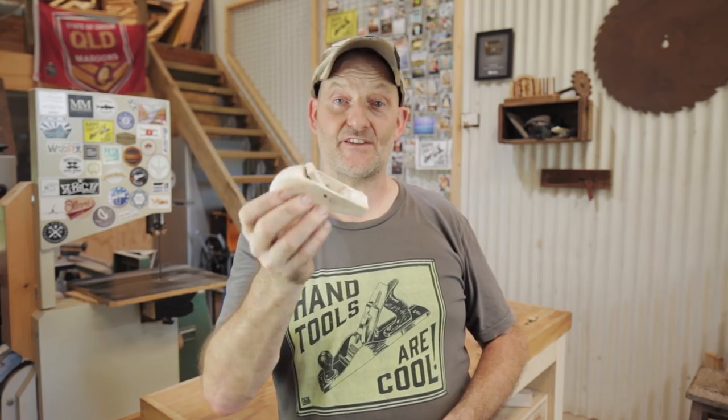In my last video I made a Japanese style hand plane — that was the first plane I've ever made — and because it went so well, in this video I've decided to make another plane, and this time it's going to be a small block plane, something like this.